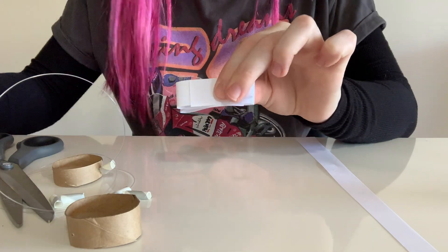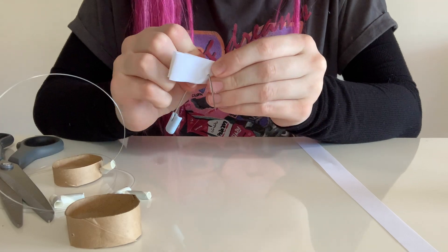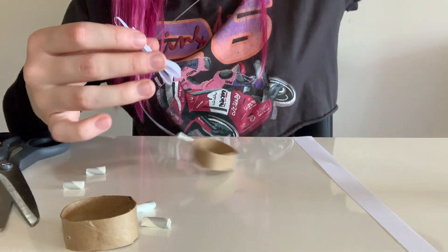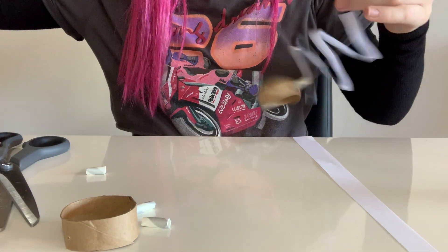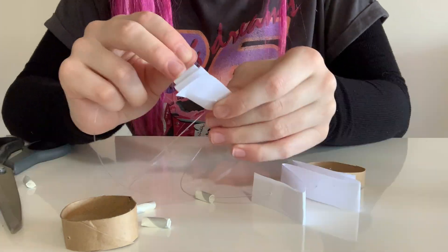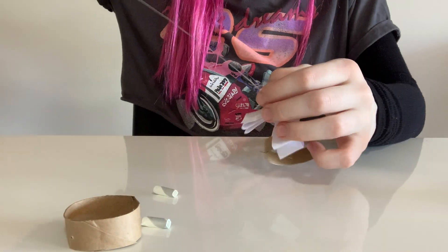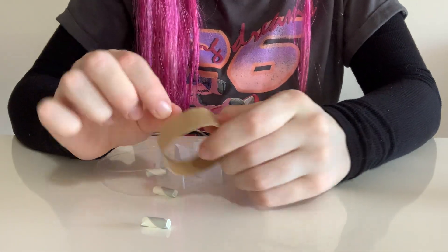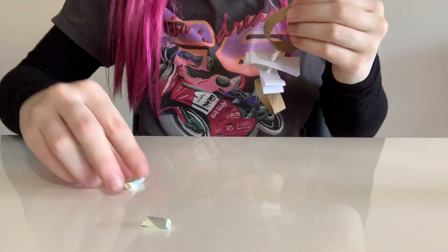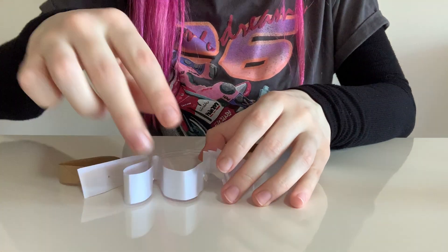I'm folding up a piece of paper like a zigzag and piercing another hole through it. I like to wiggle the safety pin around to make the hole a bit bigger so it's easier to put the fishing line through. Then I'm putting through the fishing line and grabbing another piece of straw to thread through straight after. Again, I'm piercing through another folded piece of paper, threading it onto the line, followed by another piece of straw, then another piece of toilet paper roll, pulling it all down tight.